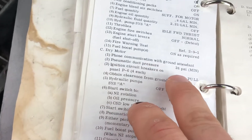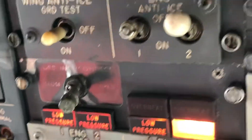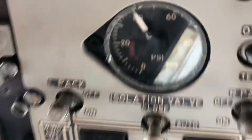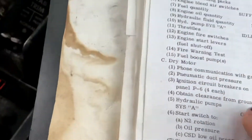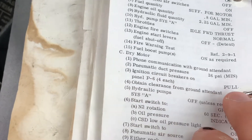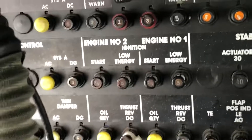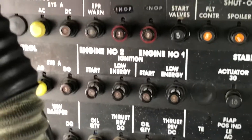First things first, make sure we have at least 26 PSI of pneumatic air. If we look up here, we have 40 PSI, so well above the minimum. Circuit breakers — we want to make sure that those are pulled. We look back here to our panel; these are our four ignition circuit breakers, and I have all of them pulled.